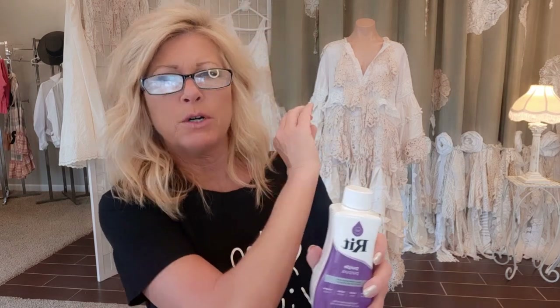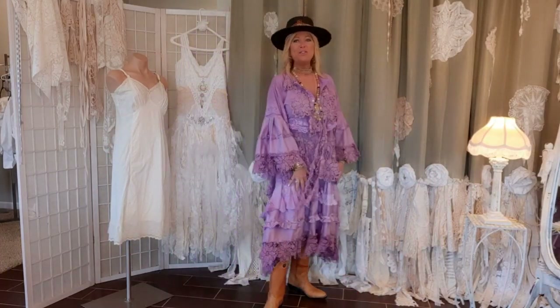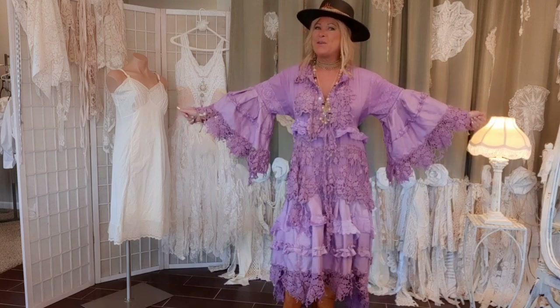One more important note about RIT dye: this is for natural fabrics — cotton, linen, silk, wool. That's why I try to always use 100% cotton. They do make a RIT dye for synthetics, but this works so well for me I don't want to risk it. If your fabrics aren't 100% natural, buy the RIT dye for synthetics. And if you're going to try to do something like this, please just have fun with it — it's a pretty forgiving look. If you don't like something, cut it off; if you want more, add it. Thank you so much for watching.